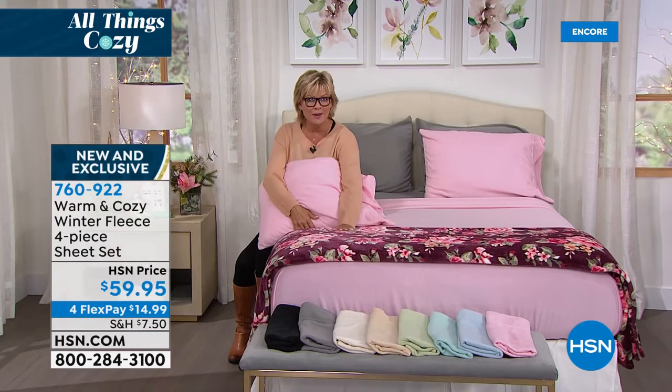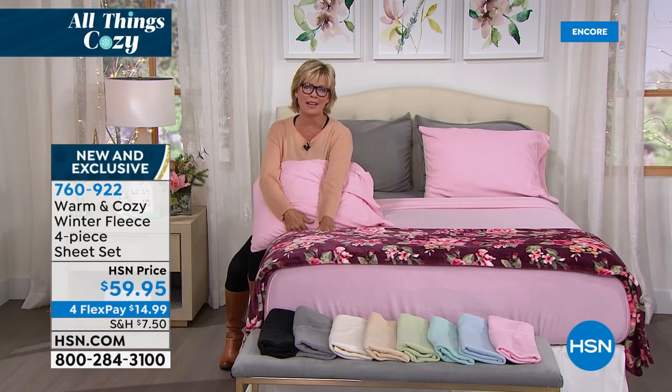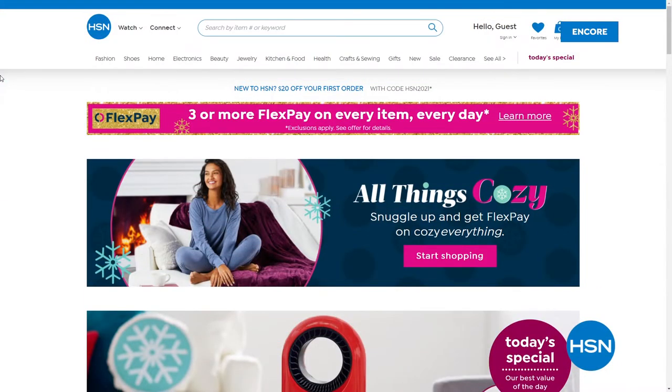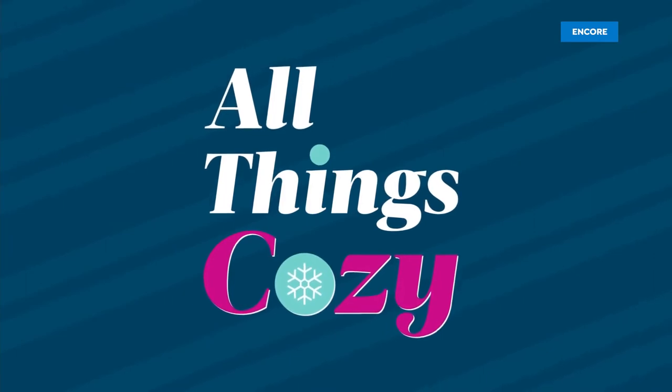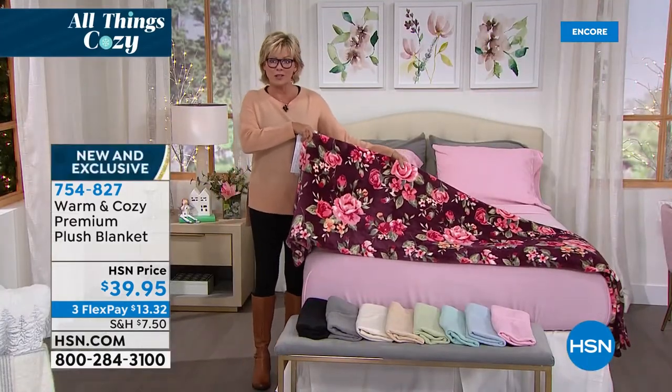There are so many amazing deals on hsn.com all the time, 24/7. Thousands of different products, exclusive names and bundles, customer reviews, and lots of videos. Now I want to talk about these blankets. This beautiful brand new floral is my personal favorite — item number 754827, only $39.95. Amazing price for a full blanket — not a little throw. We have twin, full/queen, and king/California king as the three size options.